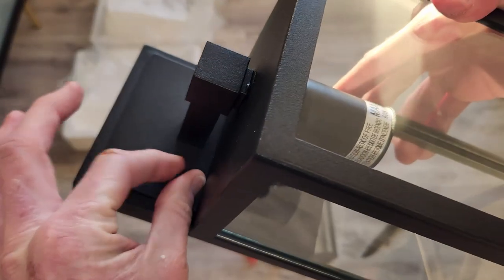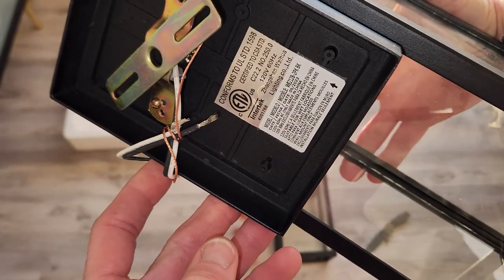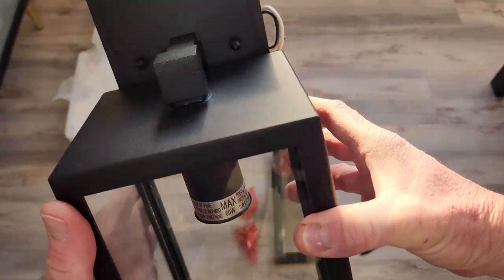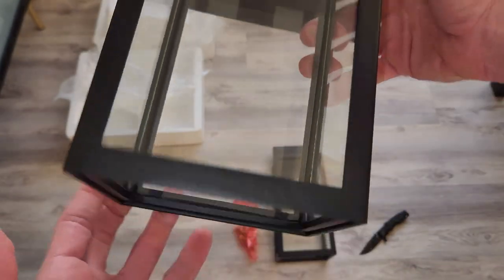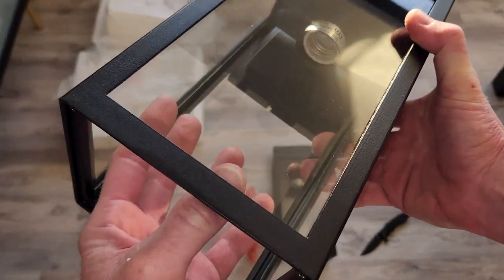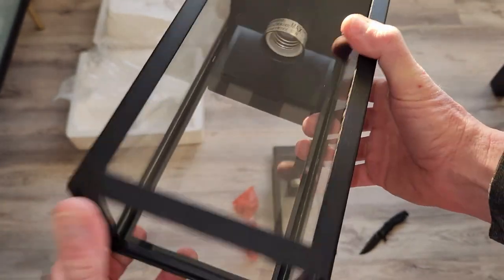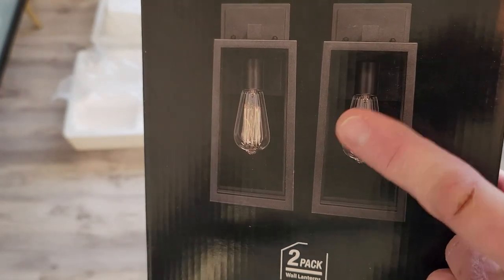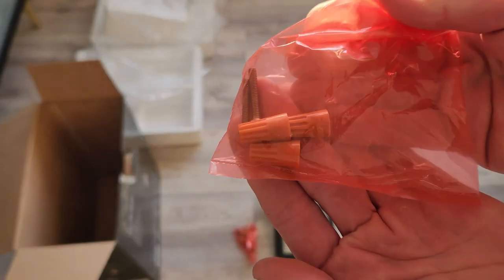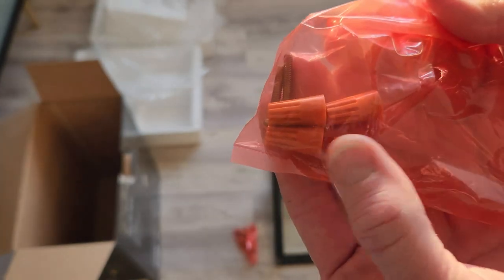The link for these will be in the description box right below the video. Here are your hardware covers with all your screw-in info — your ground, hot, and neutral lines. When everything is battened down it's a very clean look, with beautiful open glass at the bottom. I would put a really nice Edison bulb in there to make it look very sharp. Wire nuts are included as well.